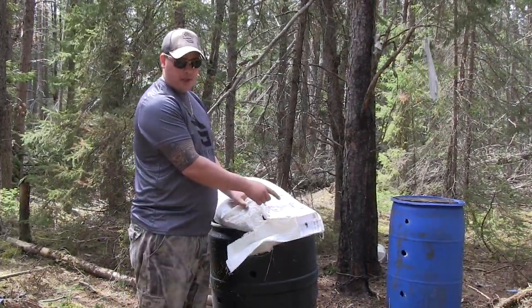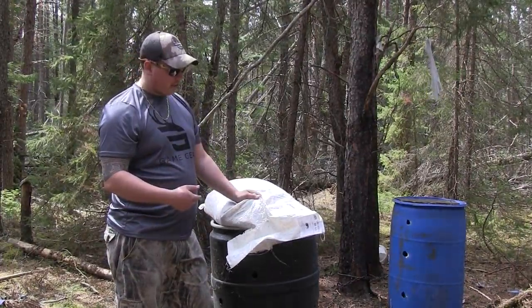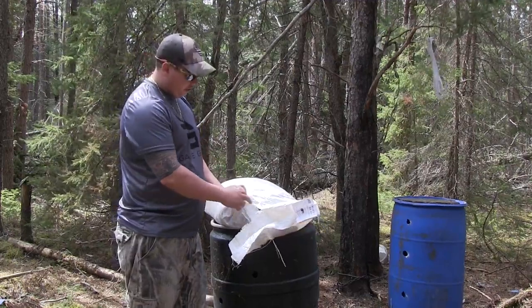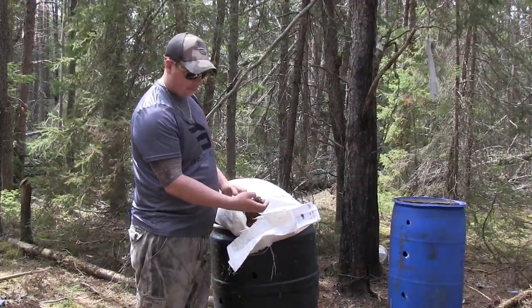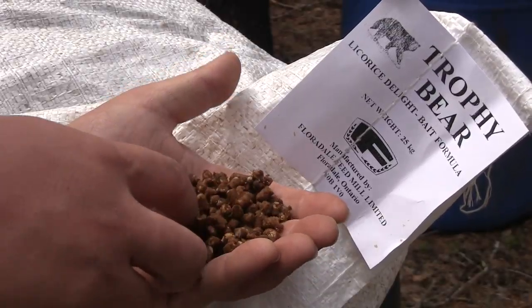We use Trophy Bear Bait. You buy it at Belanger Farm and Feed in Izilda — that's where we get ours from. It's a licorice kind of feed, really nice stuff. It smells really good and they go crazy over it. It's a nice coarse kind of pellet.